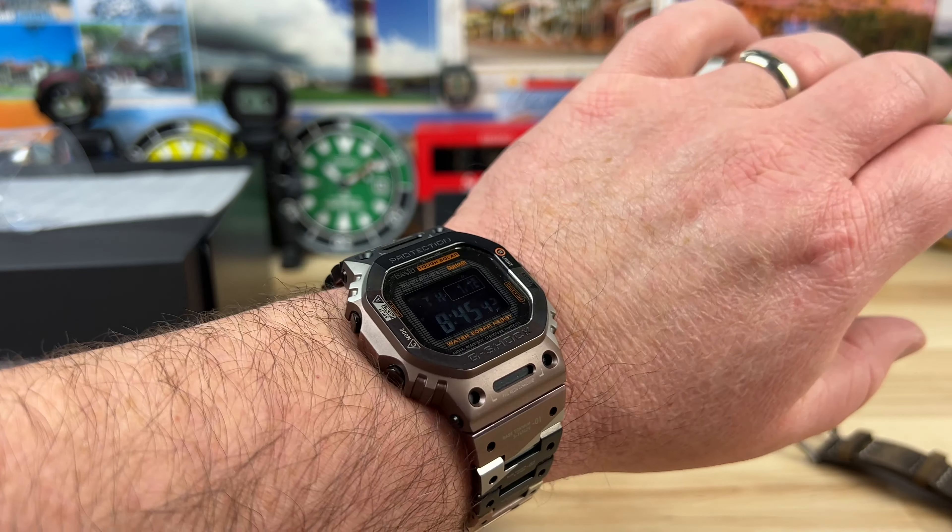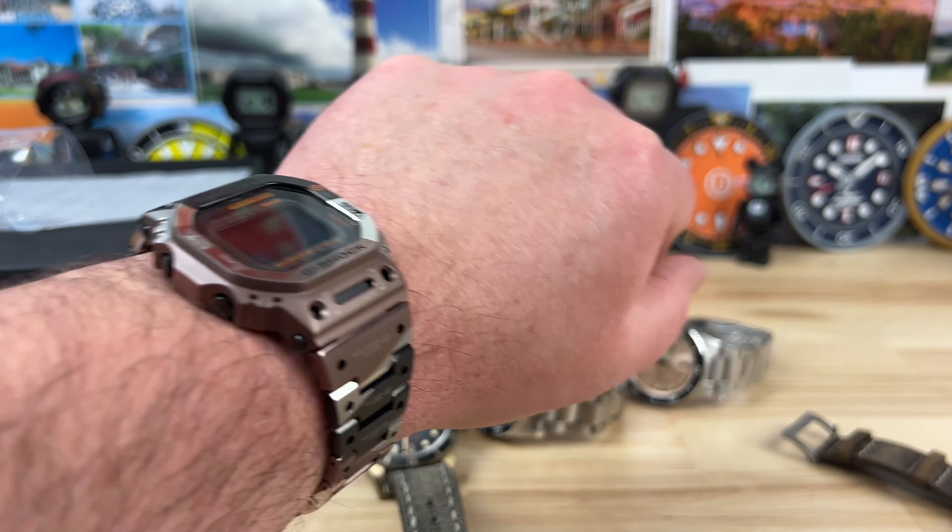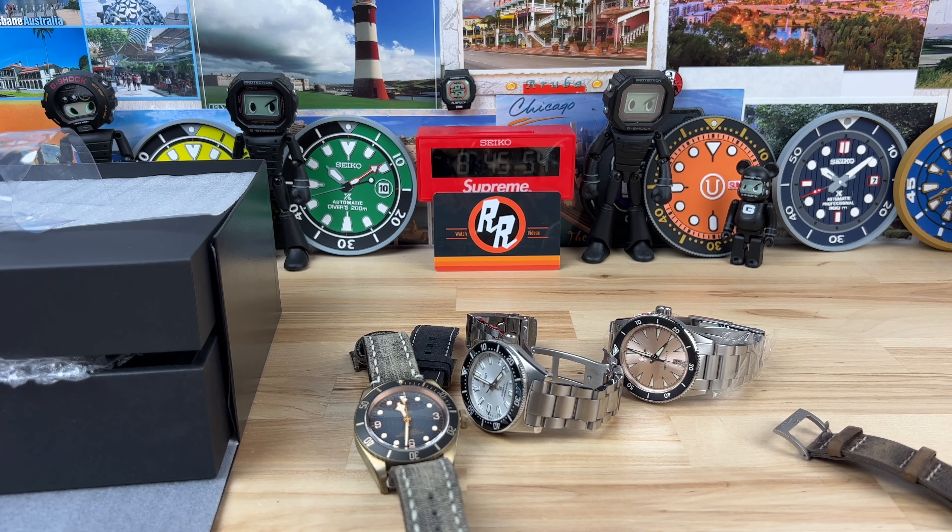So great looking watches — totally different kind of bronze appeal there. Seiko, Nomos, and yeah, I'm just going to check this out for a minute, just going to try it out for a little bit. Thanks for watching guys.